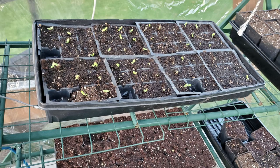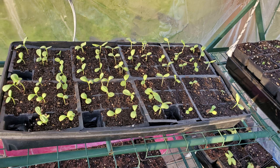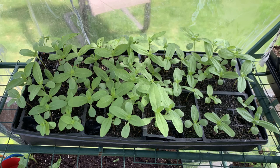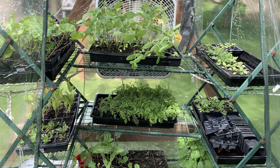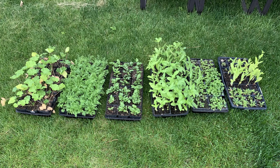Here is the progression of last spring's seedlings. I have used this greenhouse for years now, and it allows me to start my garden early. If you have any questions or comments about the project, feel free to email me. Thank you for watching, and I hope you learned something.